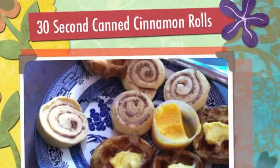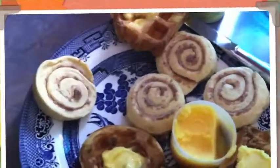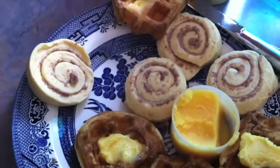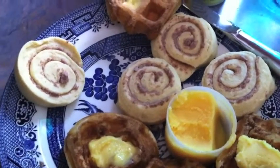Hey guys, this is Felicia. I want to show you the 30-second canned cinnamon roll — we're making orange rolls today. I use the Pillsbury brand only because I've had bad experiences with store-bought before, so I just try to buy the Pillsbury brand.